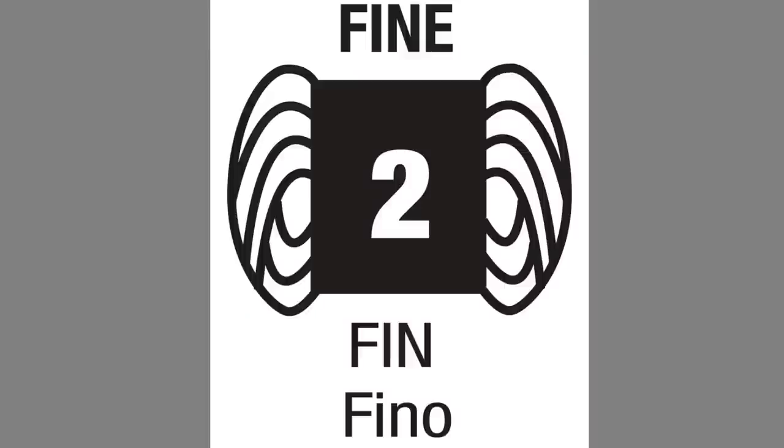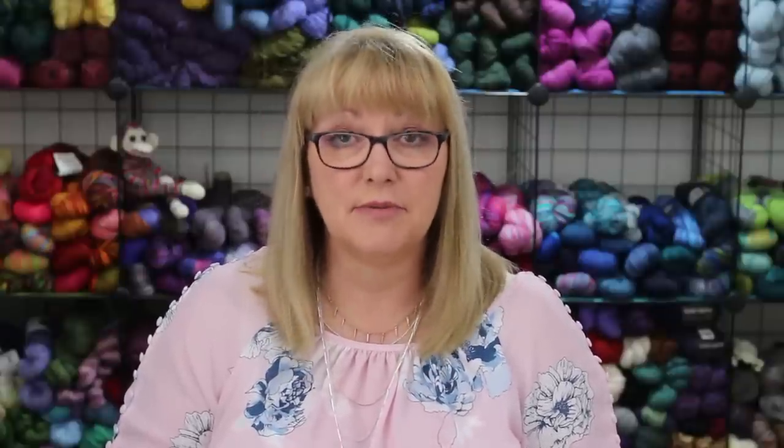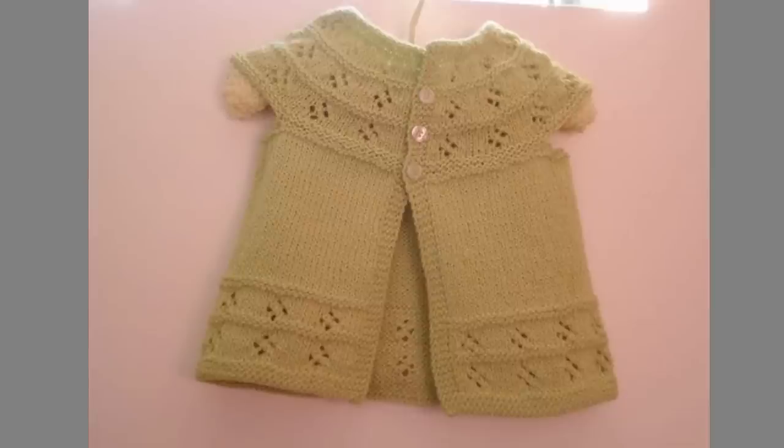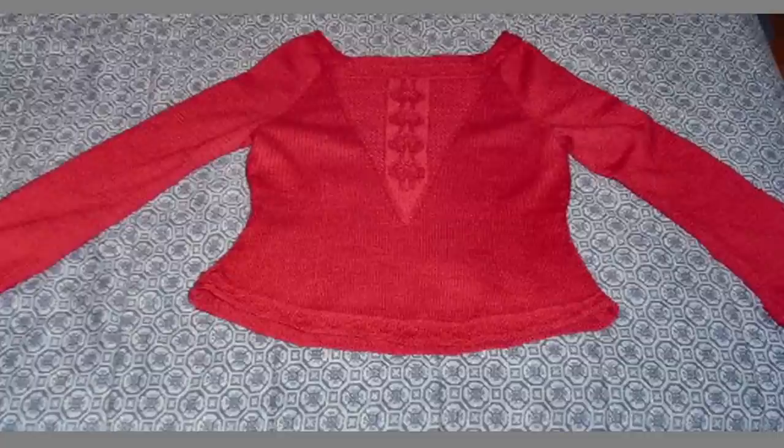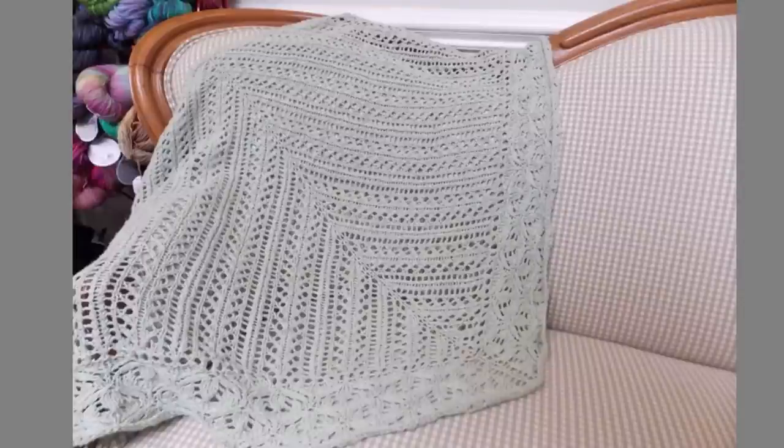Fine yarn is the next category, often referred to as sport weight. It is about the same as five ply yarn, and the suggested needle size is US 3 to 5, or 3.25 to 3.75 millimeters. Sport weight yarn is very popular for baby items like baby blankets, baby sweaters, and baby booties. People also make sweaters and gorgeous shawls with it.